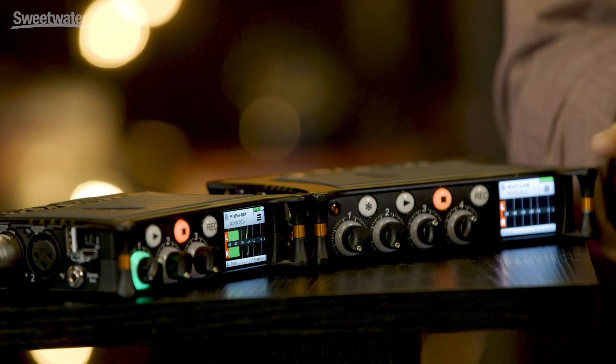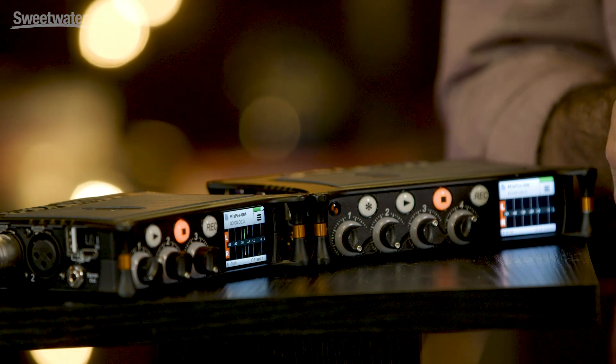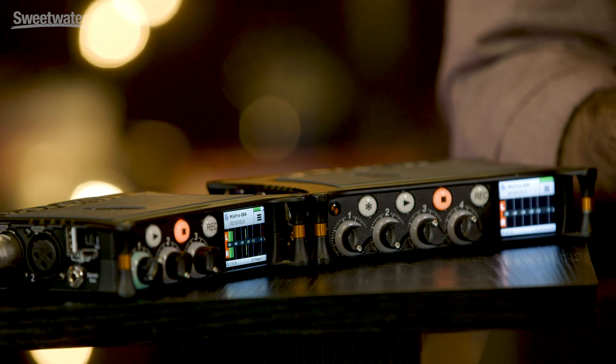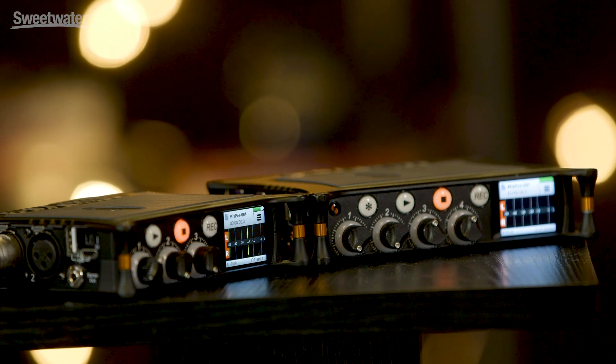There's also a USB-A port which can be used as a USB keyboard interface for entering descriptive titling data and notes information for each of your recordings, or you might want to use it as a wired remote control. On the subject of remote control, the MixPre Series also has built-in Bluetooth. This enables control from any iOS device — iPhone, iPad, iPad mini or whatever — allowing you to control record start and stop, meter the audio, as well as name and edit the names of files.